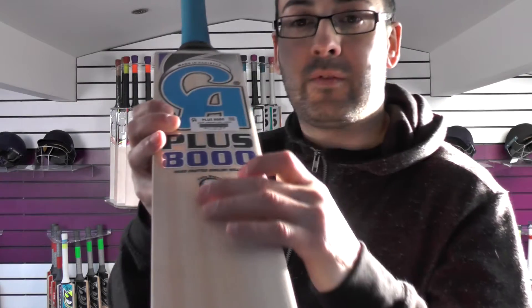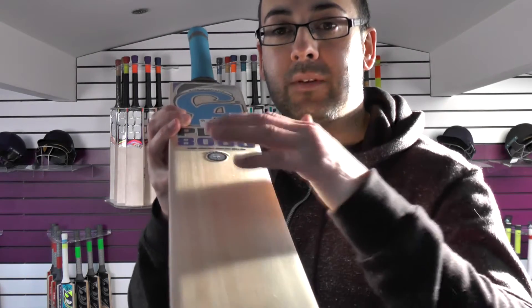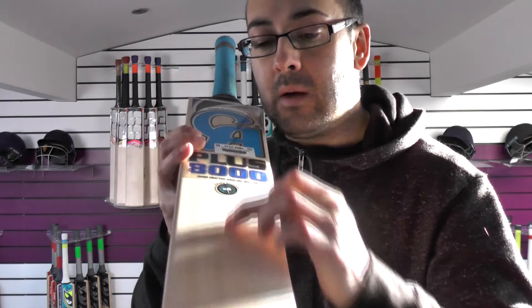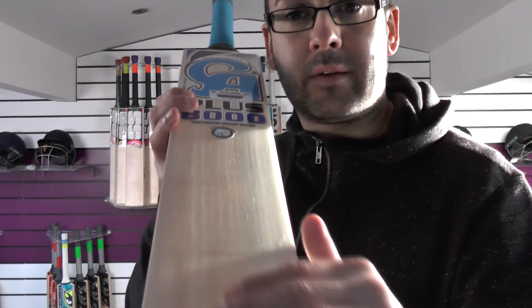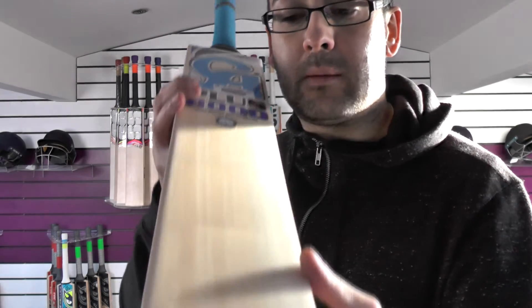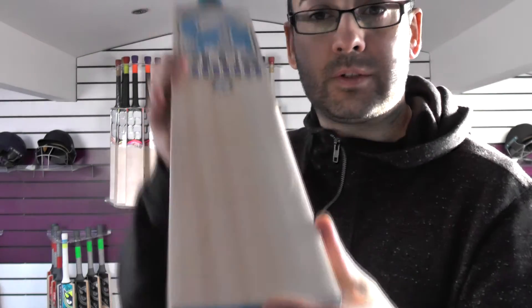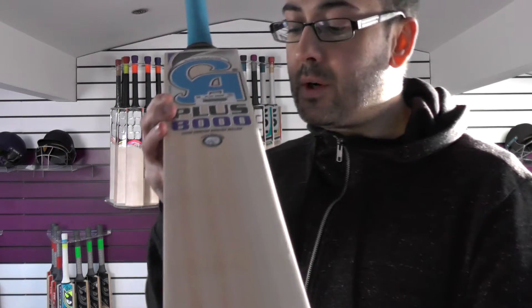The face is flat. The 'fully knocked in' sticker — don't pay any attention to that, these bats will need fully preparing. You'll need to oil it and knock it in. With the heartwood, I'd recommend giving two to three light coats of oil on the heartwood just to soften it up so it doesn't crack when knocking in. The heartwood needs a little bit more care and attention, and you'll probably need a couple of hours of knocking in.